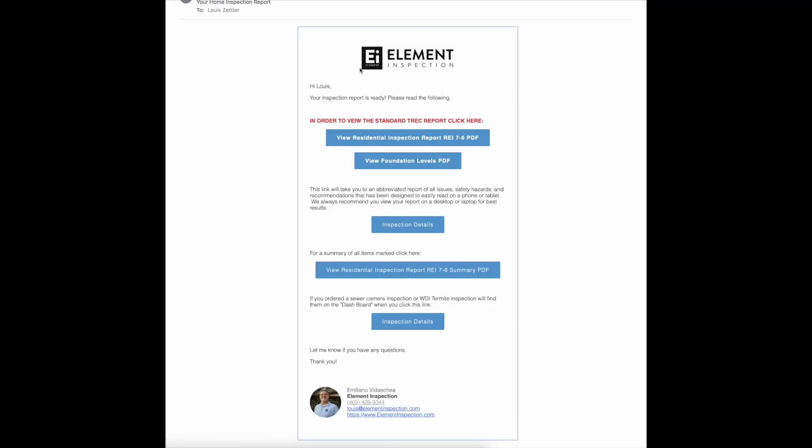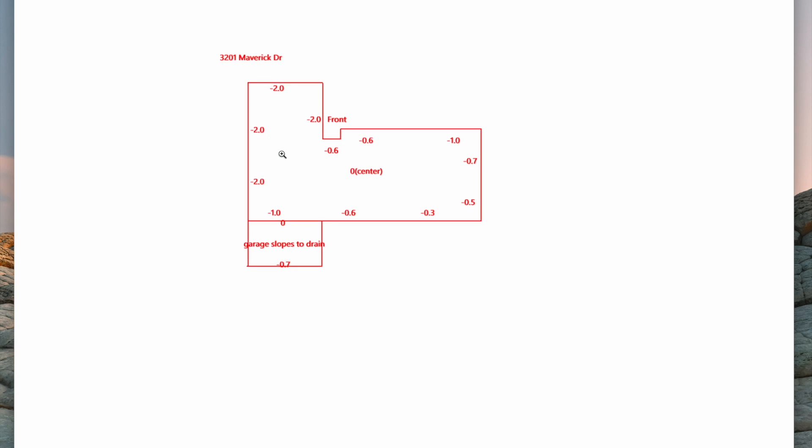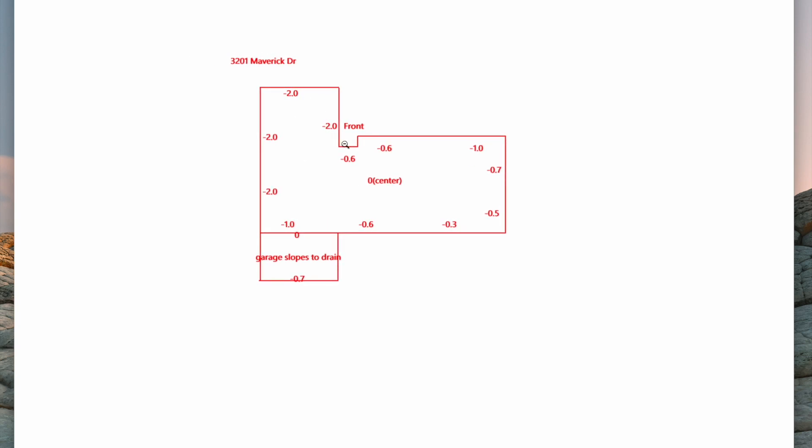So how do you access it? You'll get this email when the inspection is done. This is the report. You'll see how to view the report, the foundation levels, inspection details, and more information. The links are self-explanatory, but you want to click on 'View Foundation Levels.' That'll take you to another page where you can see that Emiliano has drawn out the house. You can see the differences from zero to the front door, and working around the property you can see it drops in different areas. From the center to different areas it tends to drop outward. You can also see the garage slope — it slopes to drain, which is proper. This is included on every single inspection report at no extra charge.